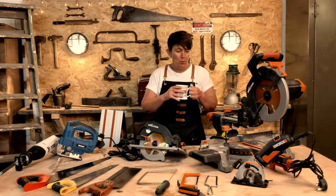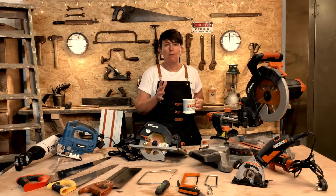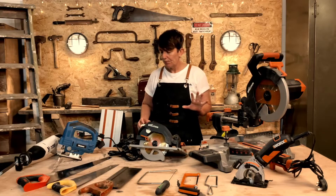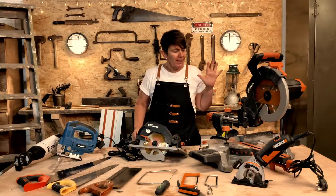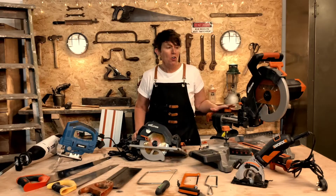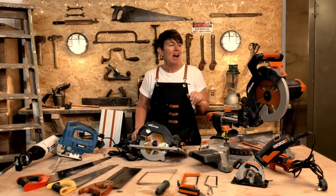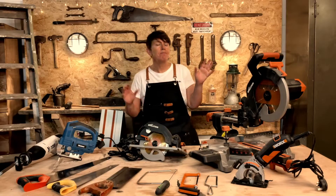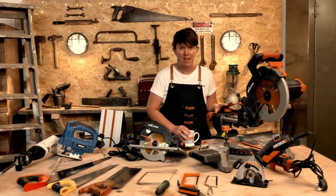What are the main jobs for each of these pieces of equipment? I do love a power tool, and I will definitely get a course together on using power tools safely — exactly what they're for, which ones to buy, all that sort of thing. That will be coming in the near future.